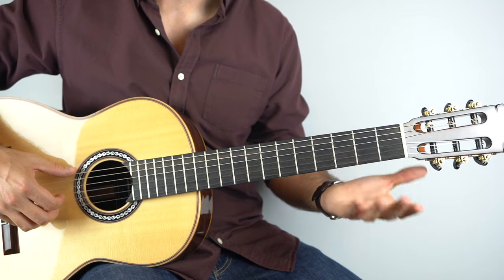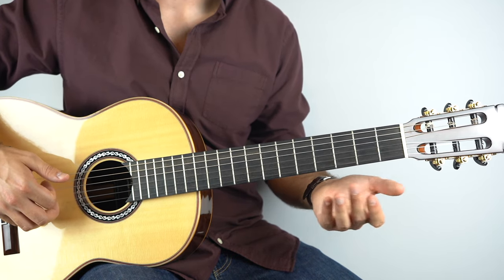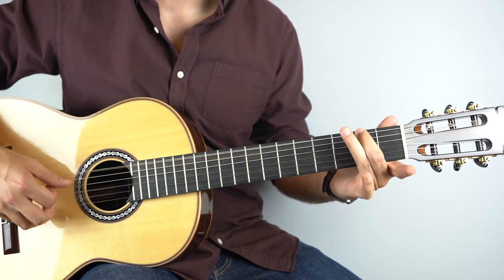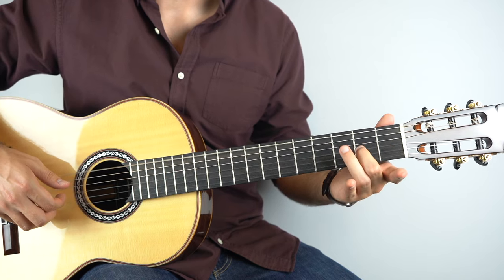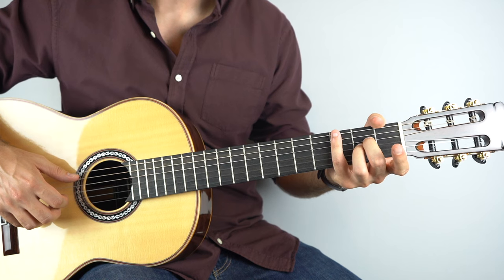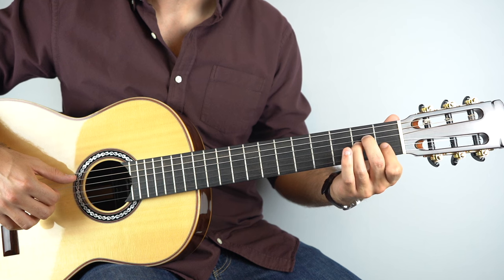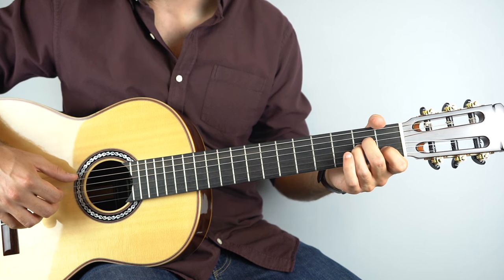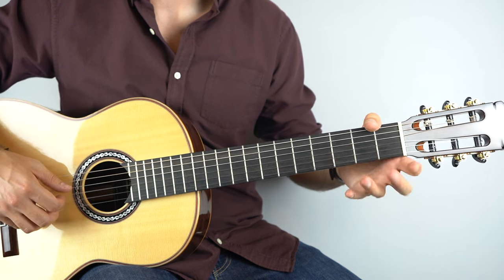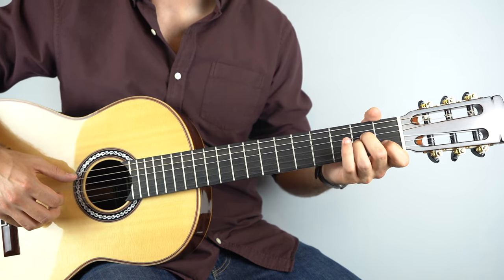And then the bass descends down one fret — play the second fret on the sixth string, and then open sixth string. Then it's over an A minor chord here. After that, play the third string and open second string. So from the G you've got that, and then you're going to go — that there was just two open on the third string and then to your A minor.